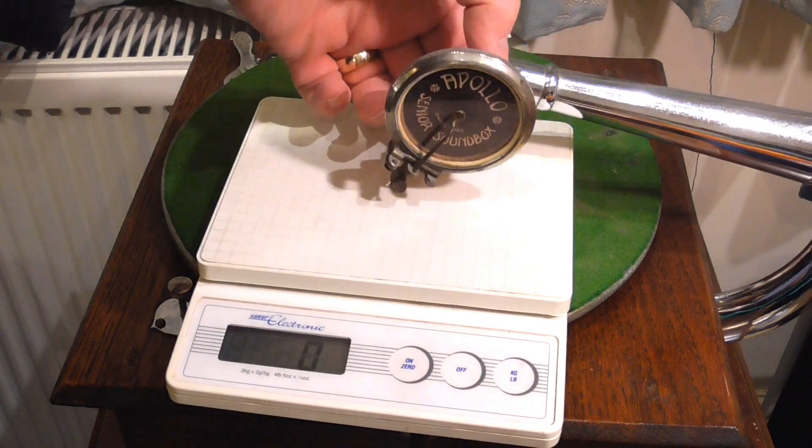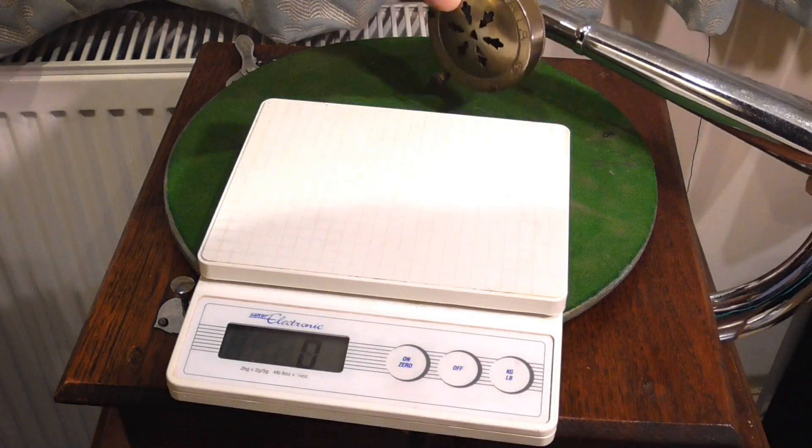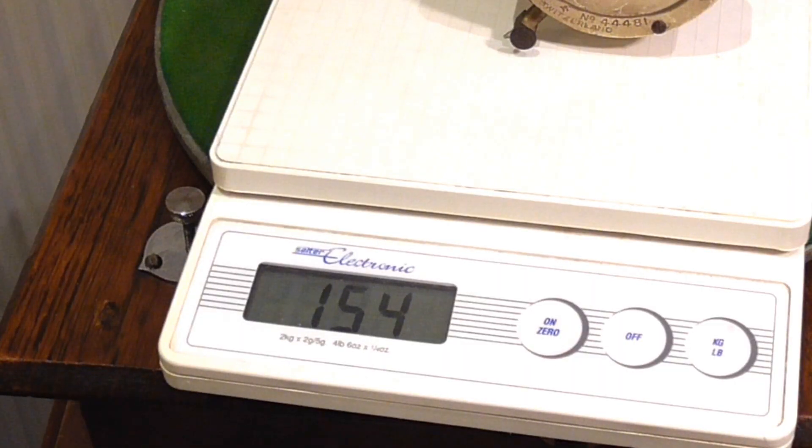I had previously checked the tracking weight of the original sound box. The Sonata looks like it will track slightly lighter, although this may be due to a slightly different angle of the sound box on the tone arm.